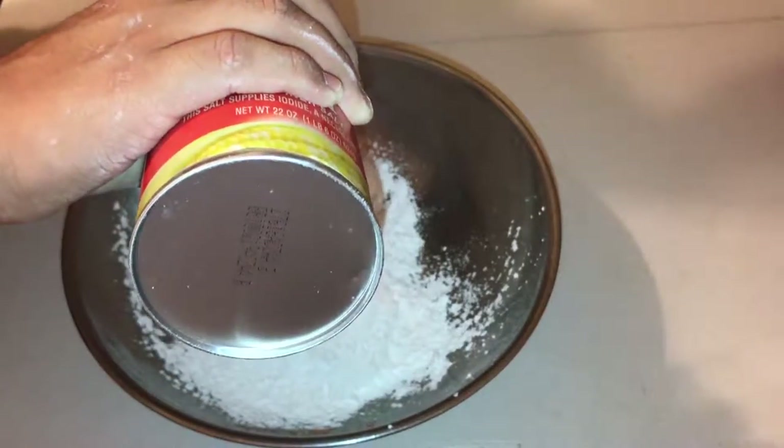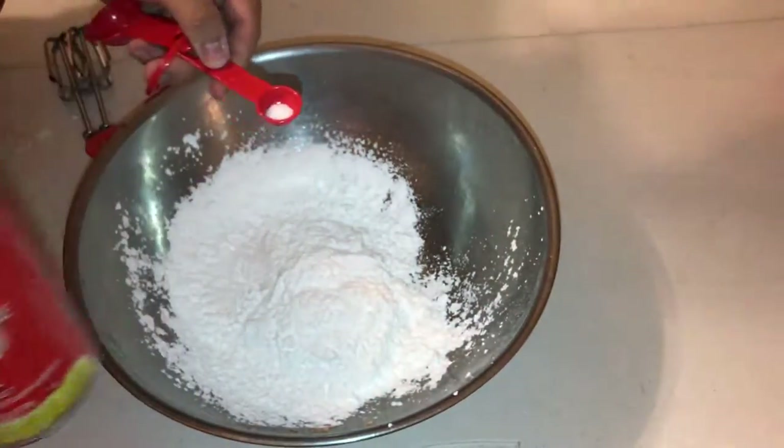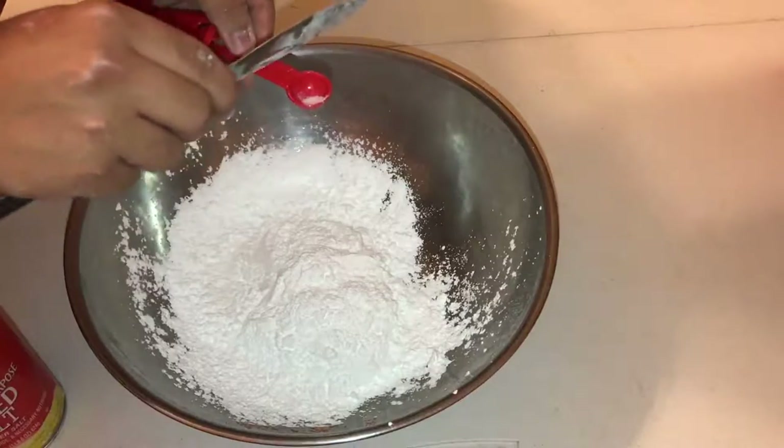You add some salt. The exact measurement — I don't know, it seemed like one fourth of a teaspoon or something, and I just used a teaspoon and was like, this would be good enough.